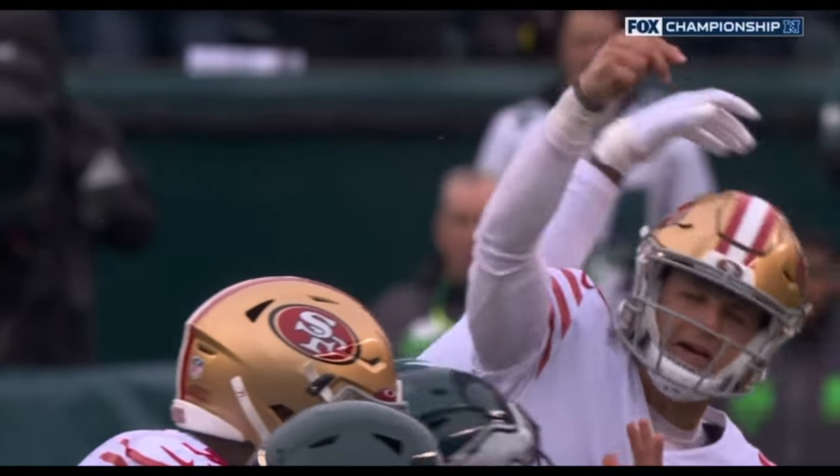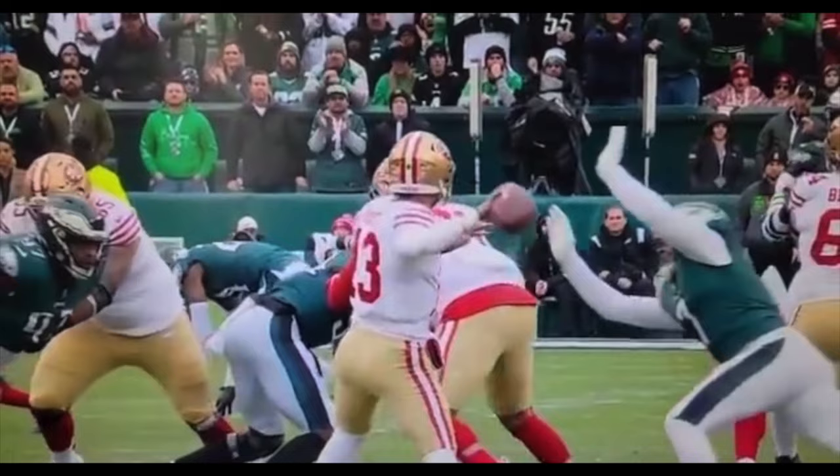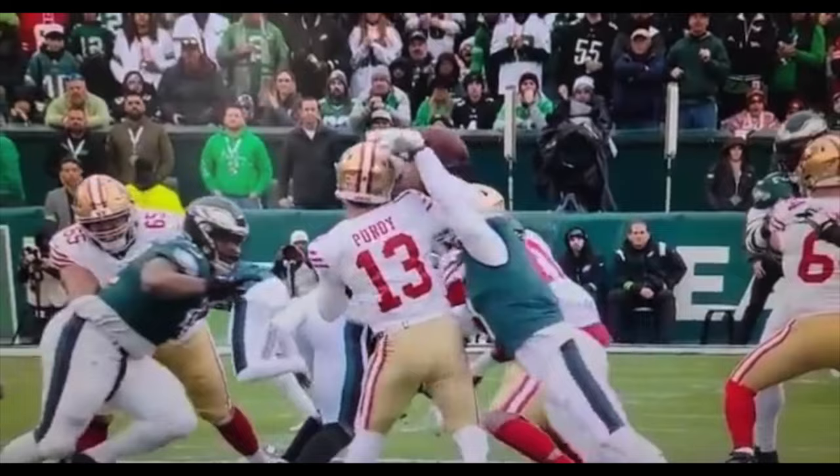San Francisco rookie quarterback Brock Purdy appears to have injured his right throwing elbow on this play. This just occurred in the NFC Championship game against the Eagles. Let's go ahead and break this injury down and discuss whether he might return or not.